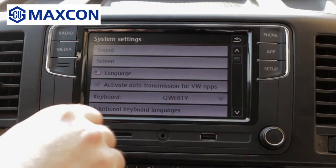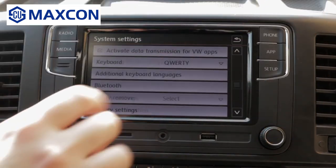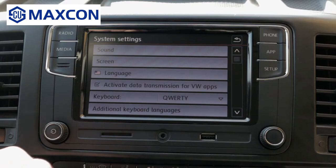As you can see, the unit is very, very responsive and works really well.